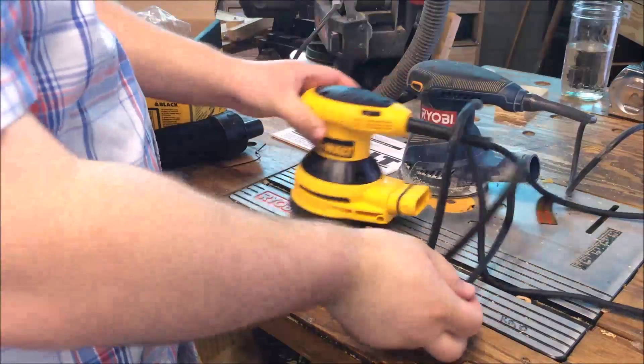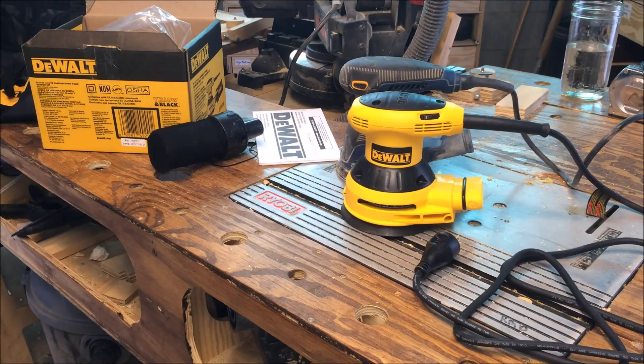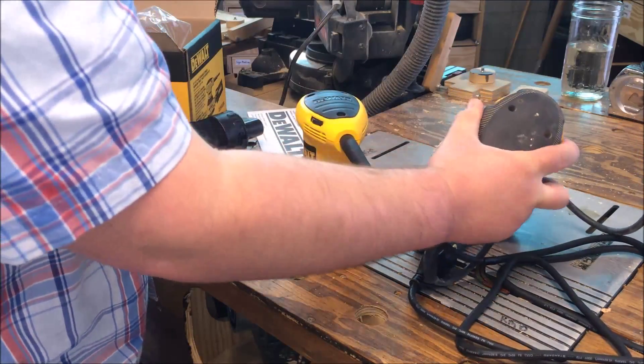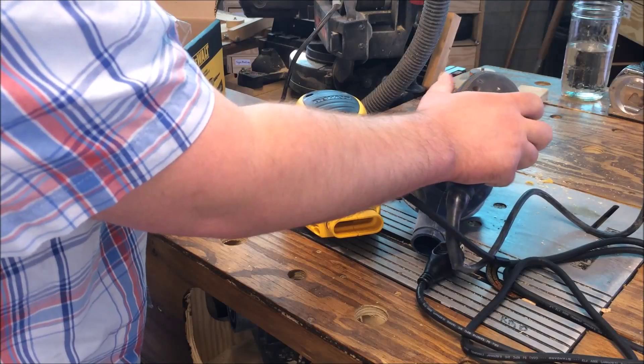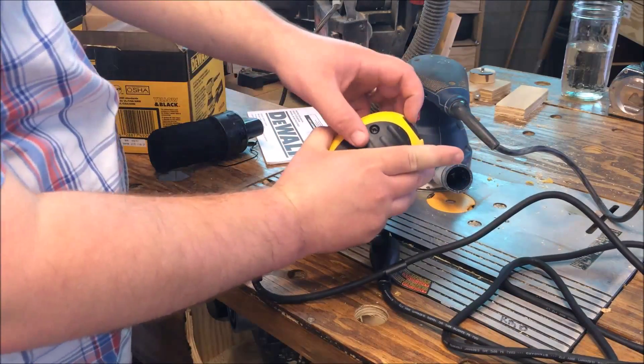Cord length is about the same as the Ryobi. I don't know how well you can see that on camera, but the Ryobi is just a little bit taller. One thing I do like about the Ryobi is the switch — very easy to use.